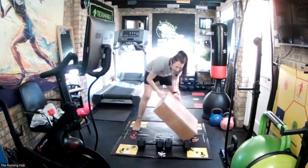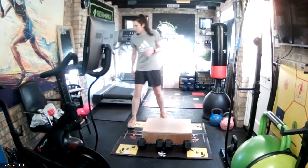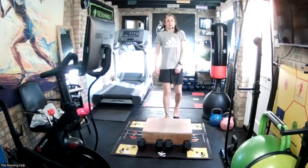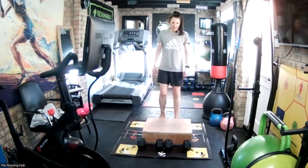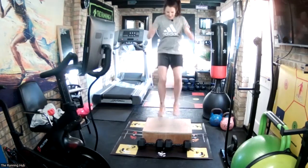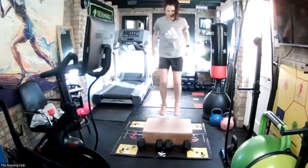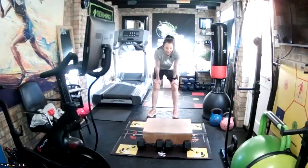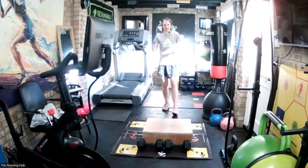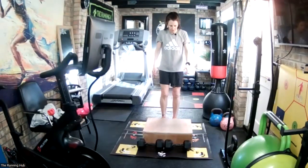Roughly double the height of what you've just done, and we haven't worked on this one in this class before. We're just going to jump on and off forwards - all the way on and off - for 10 seconds. Are you ready? Three rounds. I wasn't super light then - working on being light. In three, two, one, go.